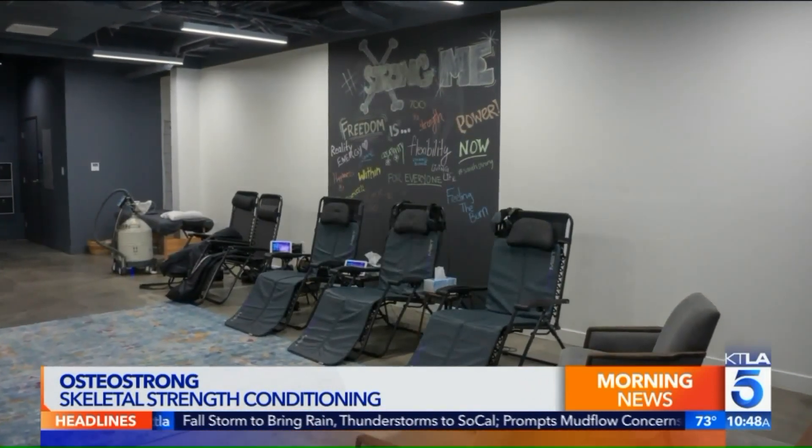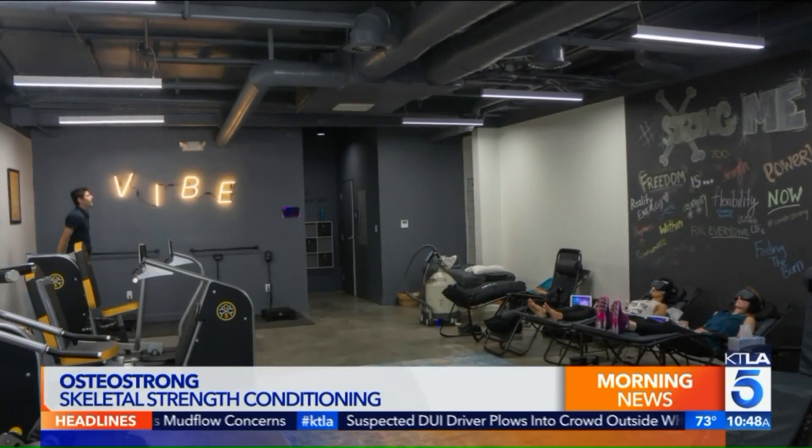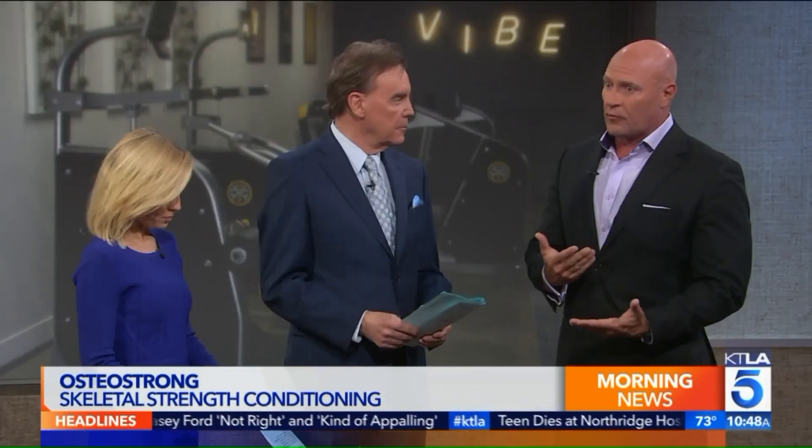Tell us about OsteoStrong — your age range of members, what type of people you see. Almost anybody with bones would benefit. Somebody who's a high-end athlete, an elite athlete, who wants to be able to contact the ground and deliver or absorb more force into the body without taking injury would benefit. But we're all high-performance athletes in a sense — even older, deconditioned people all have moments where they have to brace for an impact, like when you miss a step or fall off the curb.